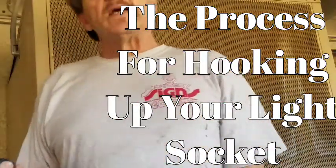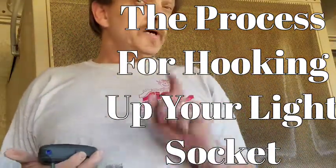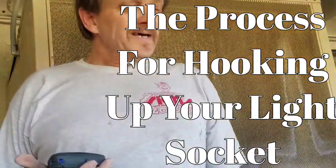I'm Ken. These are two tips and tricks. Today I'm going to be showing you how to run the wiring for your lamp. In the next video, I will be tagging and finishing the second skill.